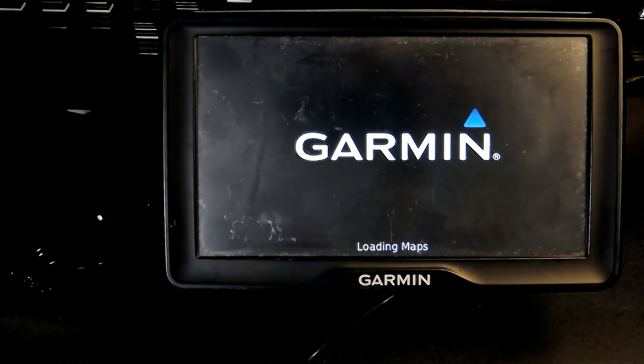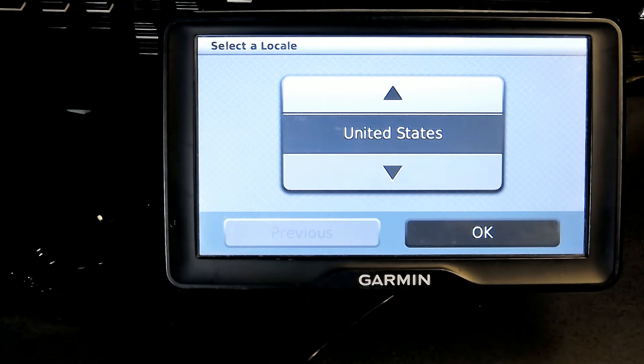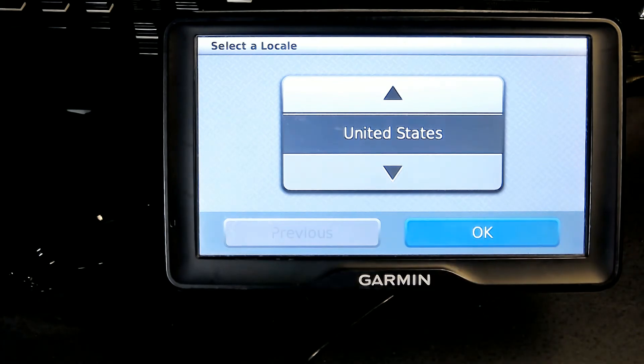It will take a little longer than normal to reload because it's wiping clean and erasing all the data that you have entered. Once it reloads, you have to reselect your country, your language, and all those settings.